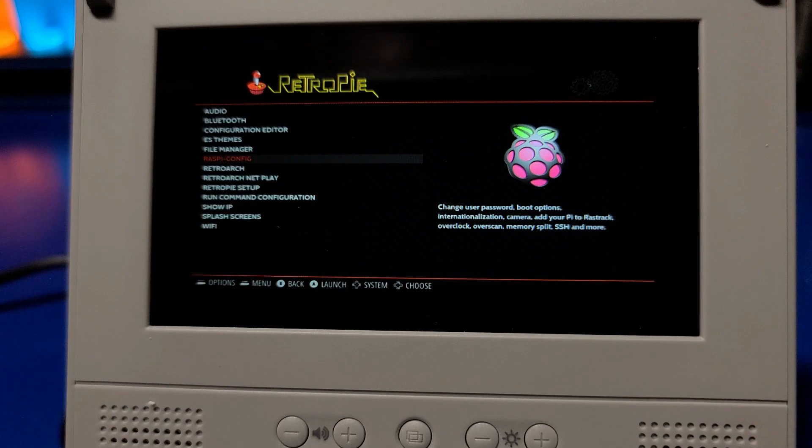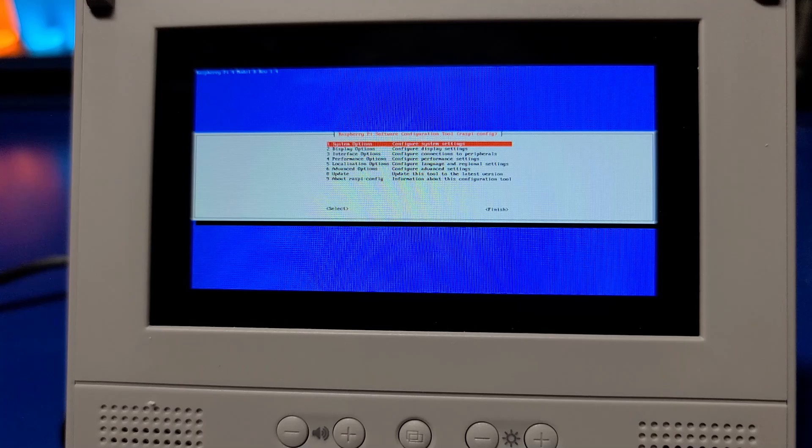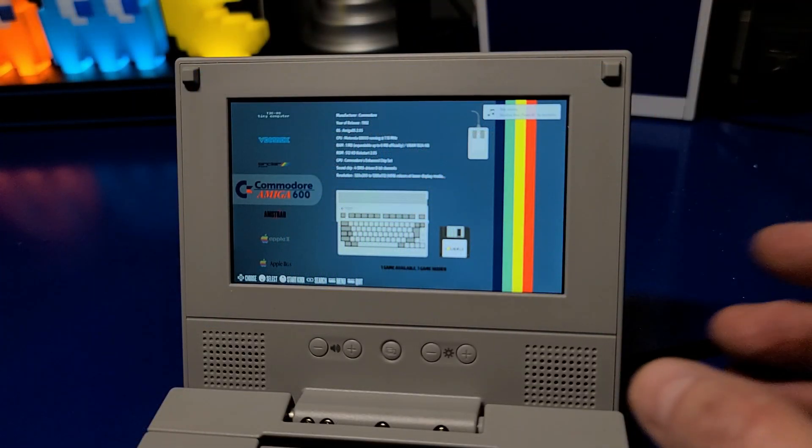One thing I want to mention regarding RetroPie is that the text is very tiny on this 4.3 inch display. You may find it easier to see by connecting an external monitor to the HDMI port when setting up Wi-Fi.